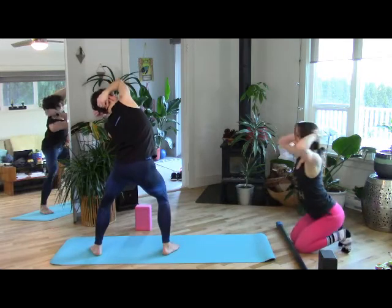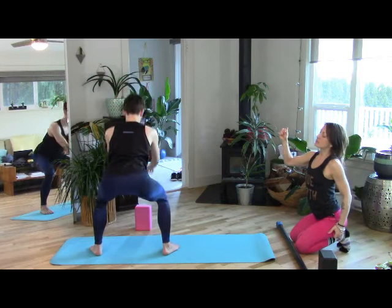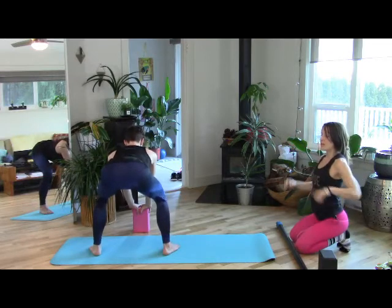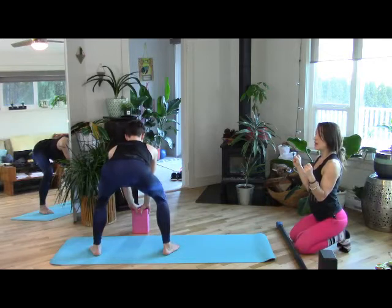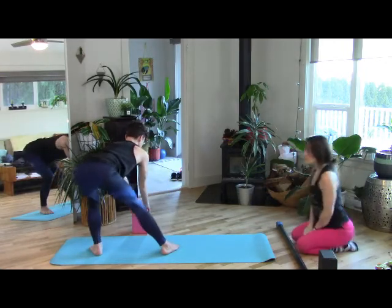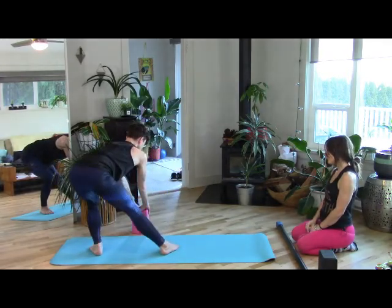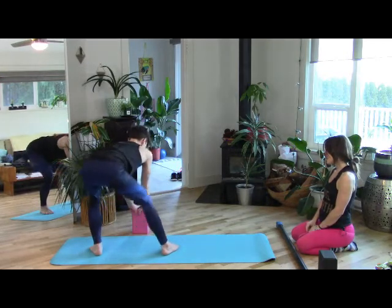Come back to center, find one big lift up and lengthen. Sit your hips way back as you bring the torso down towards the ground. Hands can find a block — keep the lower lumbar moving in, deep squat in the knees, knees push down and out to the side, paws push down and out. Now glide from side to side. Big breathing.